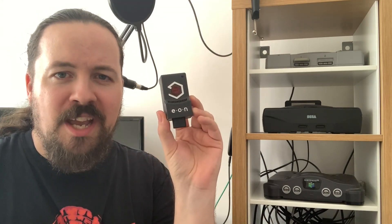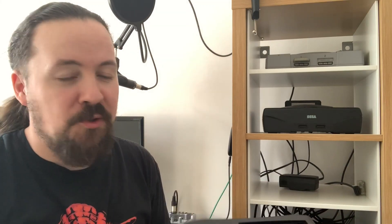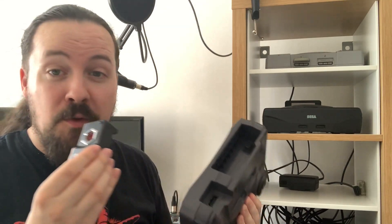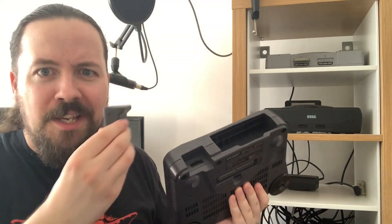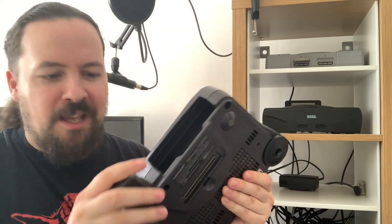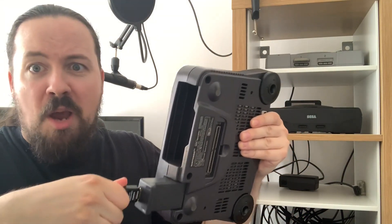You take your EON Gaming Super 64 unit, this nice little sturdy dongle. You take your Nintendo 64 system — it has to be a Japanese or American model. This does not work with European models at the moment, but there will be an alternative version coming out for fellow European gamers. If you have a Nintendo 64 from America or Japan, all you need to do is take this thing, slot it in here, and that's it. There's a little HDMI connection there. You just take your HDMI cable and plug it in, plug it into the power, switch it on and it just works.